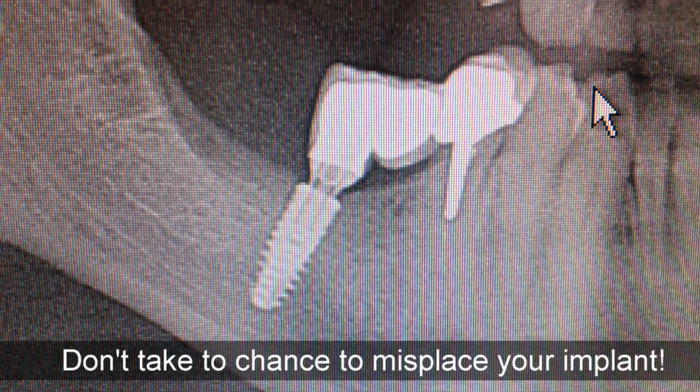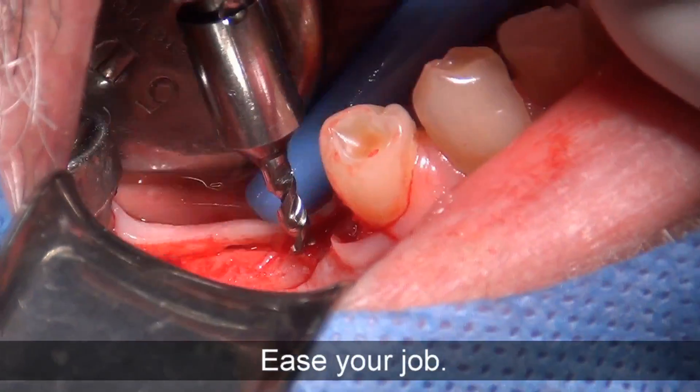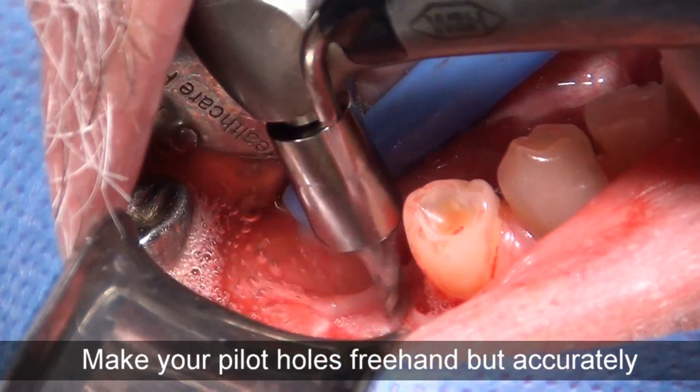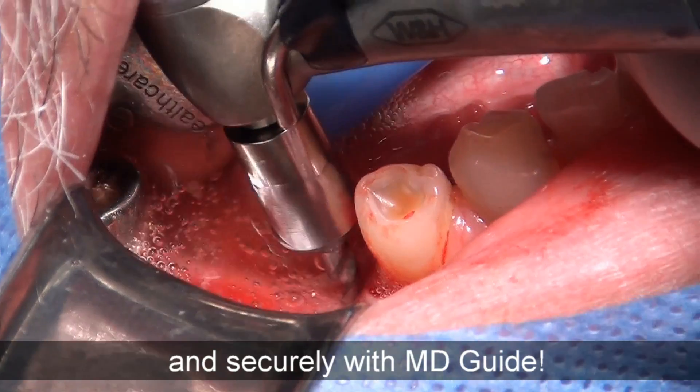Don't take a chance to misplace your implants. It's your job. Make your pilot holes freehand, but accurately and securely with MD Guide.